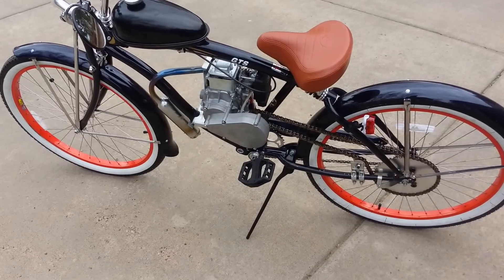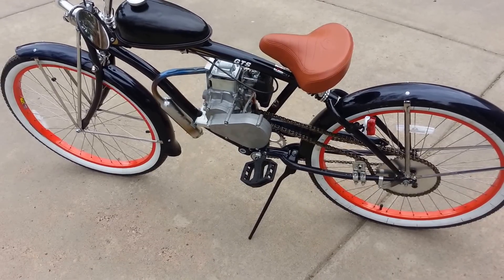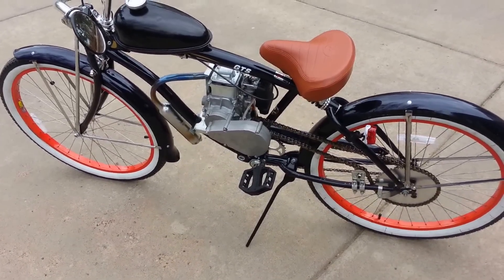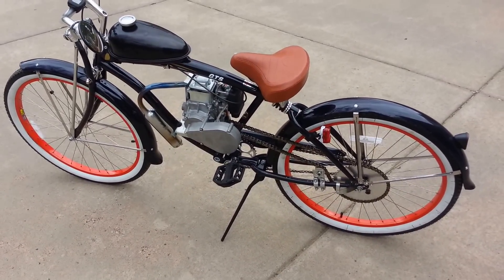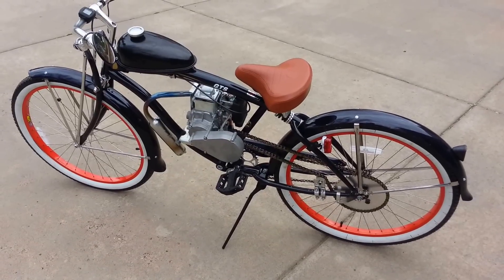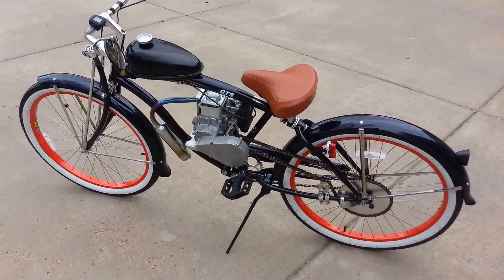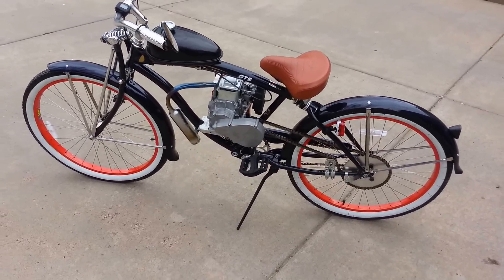Still running the four-stroke, too. So that's one of my next ideas for a build. Any ideas you guys have, please comment, message me, or email me. My email is sinistercustomcycles@gmail.com, or just leave a comment in the comment section and I'll get back to you as soon as I can.